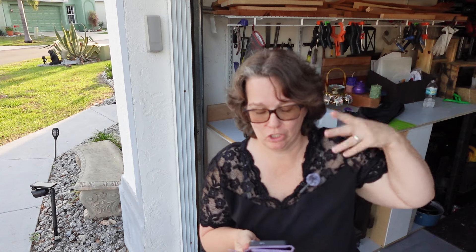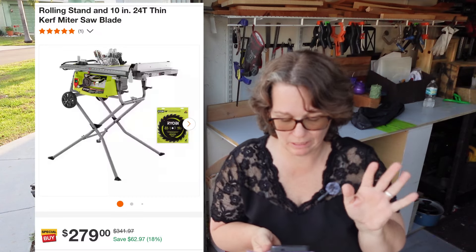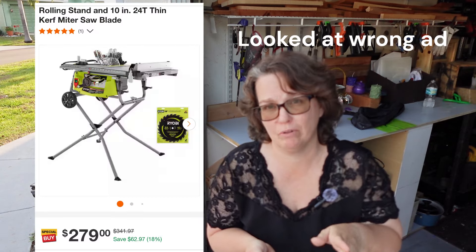I actually picked this one out because one of the people I follow on YouTube has it — DIY Danny — and I like the idea that it broke down because space is limited. I looked it up to see how much it is right now at Home Depot, and right now it's $229.